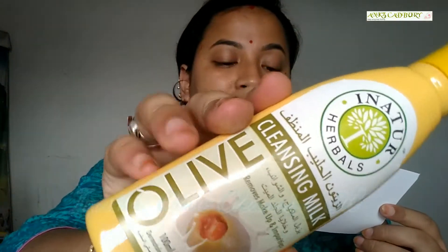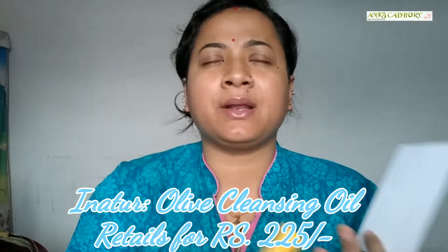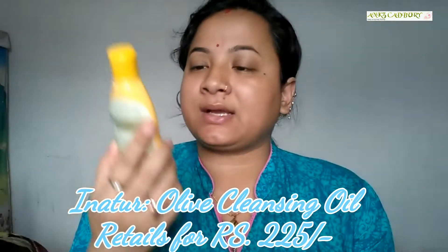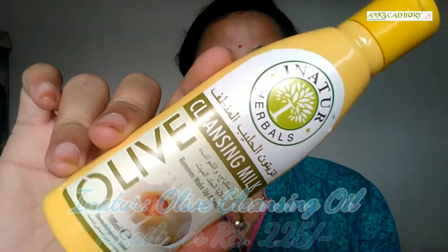Next product is Olive Cleansing Milk, full size retailing for 225 rupees. I have used Ayur cleansing milk, Vedat cleansing oil, and loads of other cleansing milks, and I'm really waiting to try this one — my current cleansing milk is about to finish. It contains olive oil and is dermatologically tested with five precious herbs. It is an innovative product that deeply cleanses the skin, reduces signs of aging, and is recommended for sensitive skin. If you want a review, do let me know in the comments.